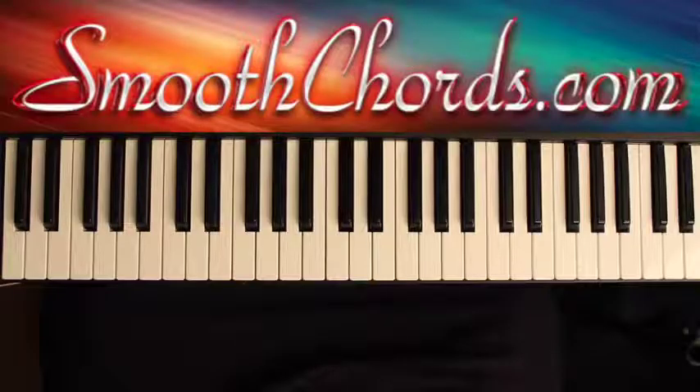This lesson will cover a song titled God Turned It Around by John Reddick, in the key of A-flat.